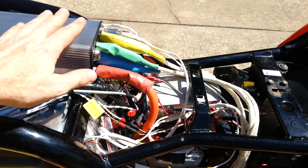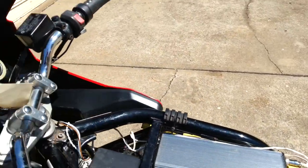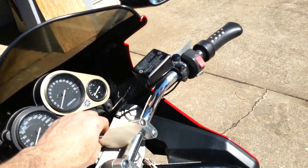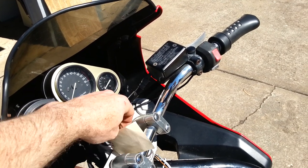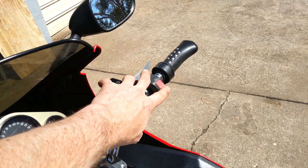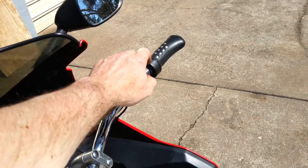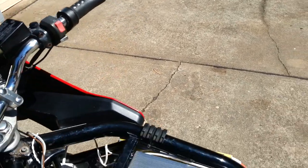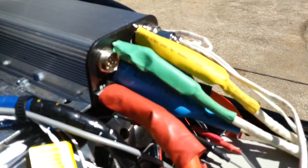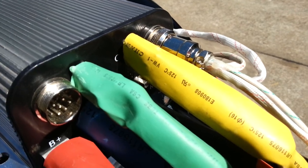Now, after I've wired all that up, I can turn the key on — you'll hear the click as the contactor turns on. That turns the controller on, so at the moment the throttle does nothing, but when I turn that on, you can just see the green controller light in there.